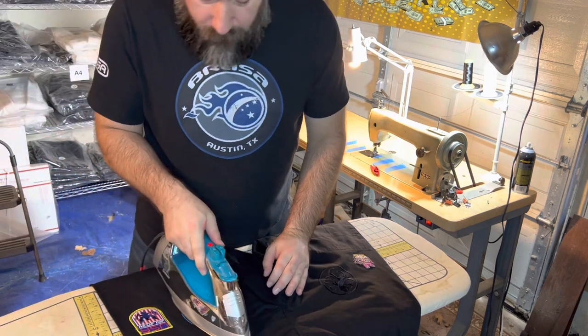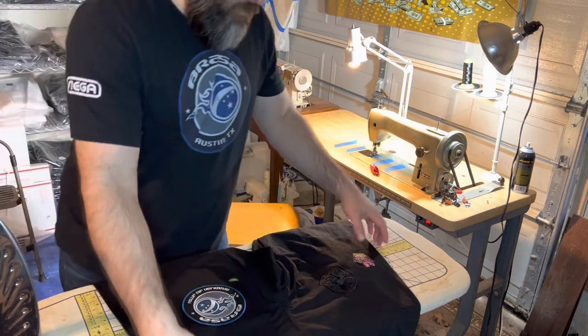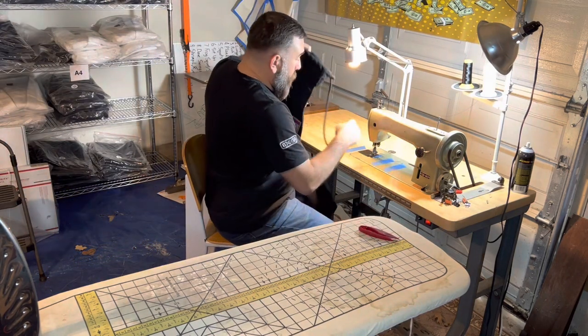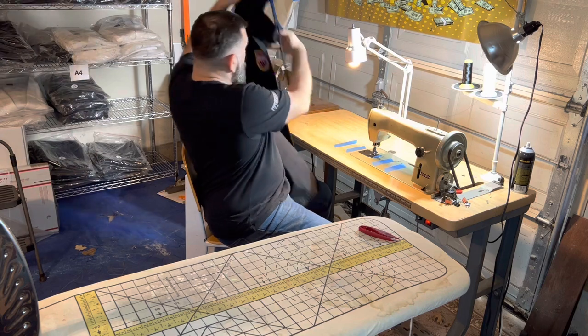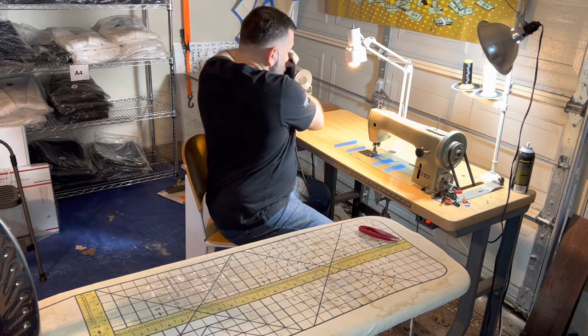I'm gonna patch a Gi. Right now I'm fast-forwarding through ironing a patch on the Gi pants. You have to press it down for about 45 seconds to a minute to get it to adhere on high heat. Should be good.